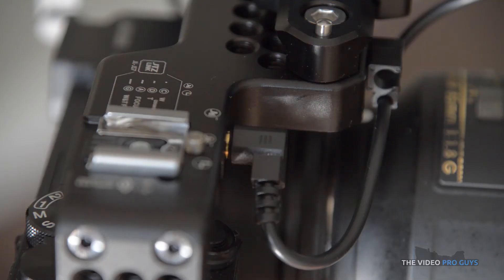On the right side there is a cold shoe to mount an accessory that requires that type of mounting point. You also have some markings — like a little cheat sheet about what the top handle buttons do — and of course the two inputs for the JTZ link handle and the LANC port.